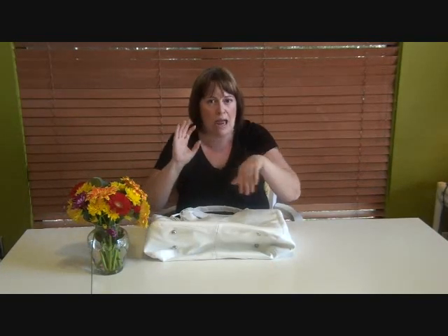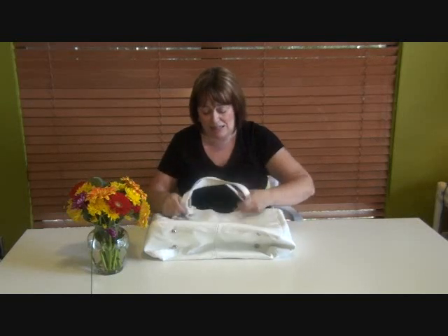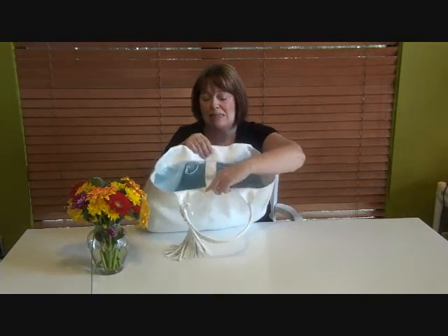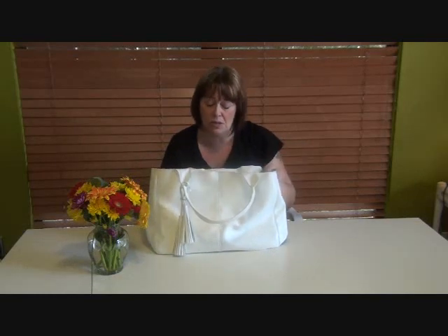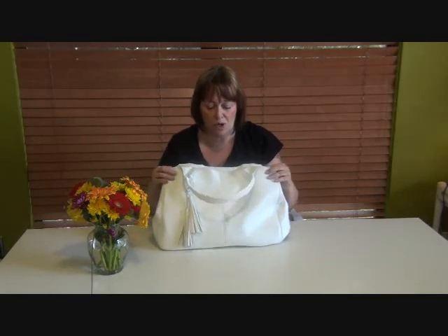I've forgotten to mention a couple of things. First thing is that I've added to this a closure, so it's not an open, baggy, saggy tote bag. I've given you the pattern pieces and the details to do that as well — you'll see me doing it in the construction tutorial.